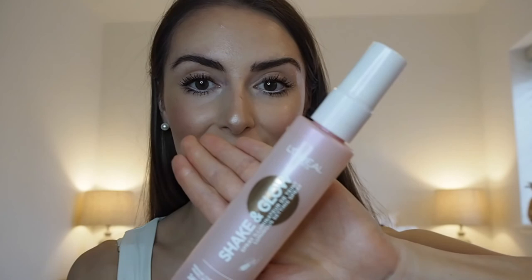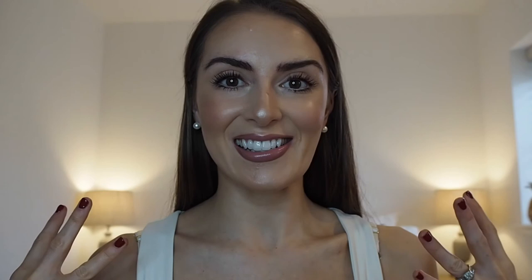My last tip is to always use a setting spray — it pulls everything together and gives you that final radiant, dewy look. The one I'm currently using is the L'Oréal Shake and Glow. Give it a shake and spritz. And voilà, this makeup look is done! I really hope you all enjoyed it. Please subscribe, like the video, and pop any suggestions in the comments below. Until next time, bye!